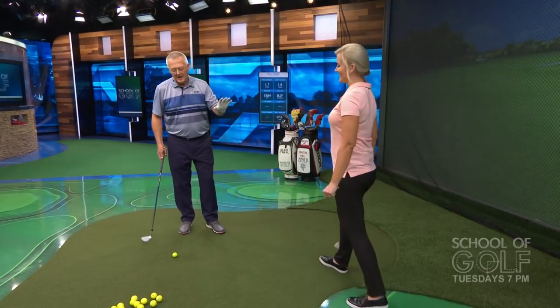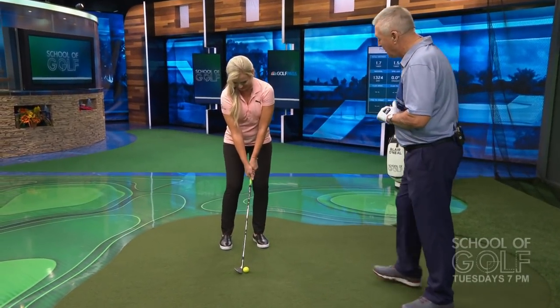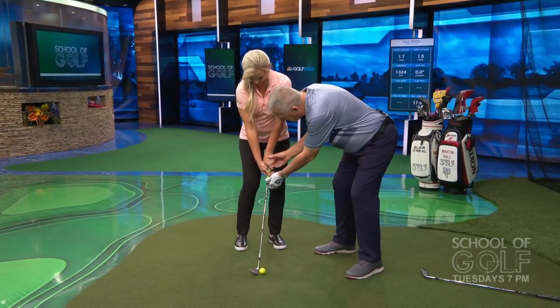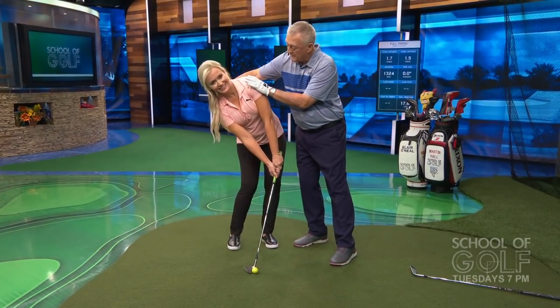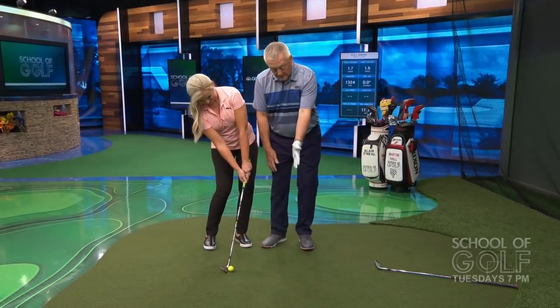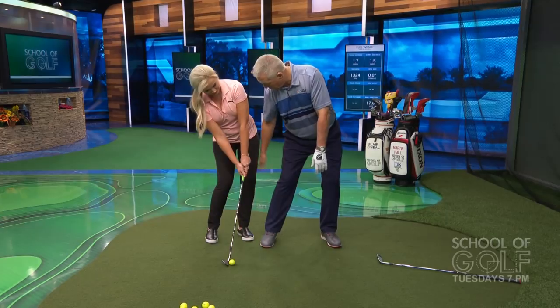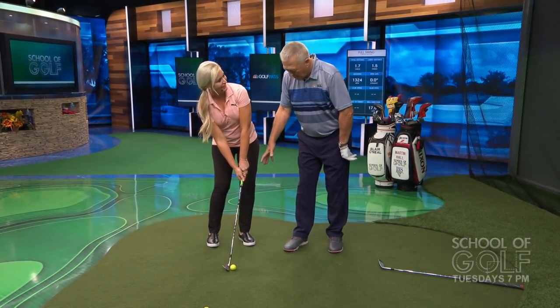I'm actually going to put you in an atrocious setup position. You didn't know this was coming. One of the things I see that people do so terribly when setting up is they have an incredibly strong grip. So I'm going to turn your lead hand over the club, turn your trail hand under the club, push your hands forwards, and tilt your shoulders behind the ball. If you have a very strong grip — lead hand over, trail hand under — and a lot of body tilt, everything there has lined up for golfing disaster. I've seen this before, and it wasn't pretty.